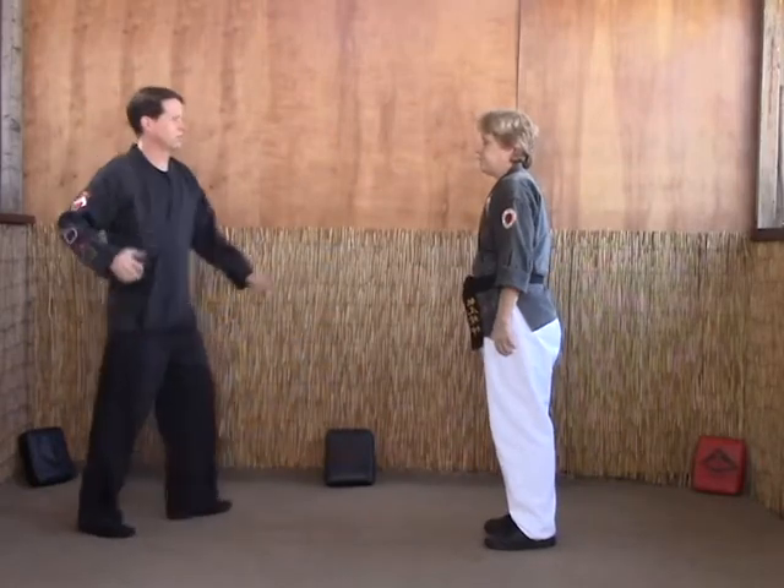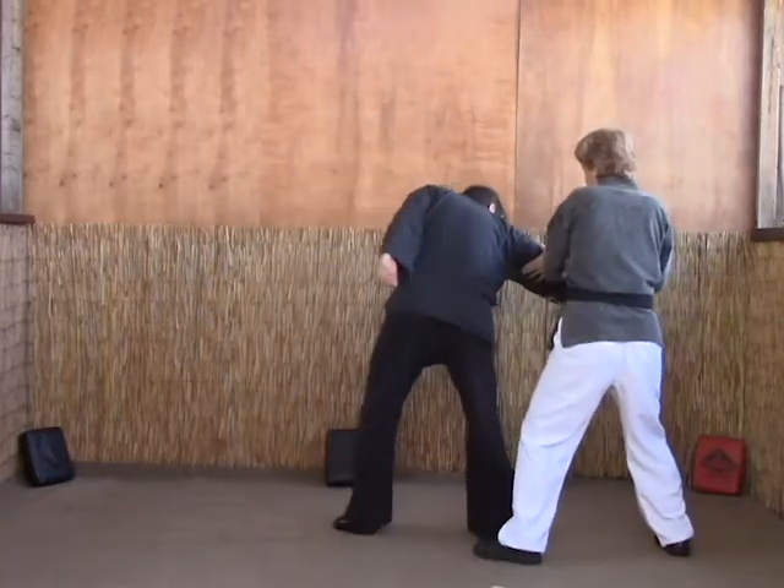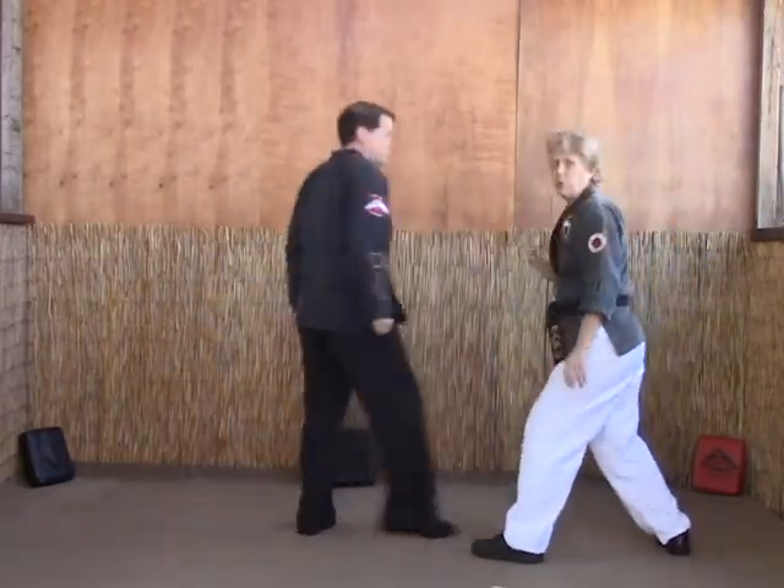Okay, again: windmill block, kick, break, counter grab with your left, inverted punch with your right.